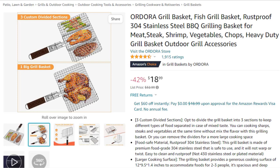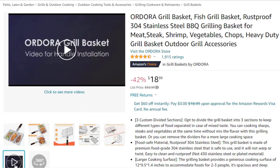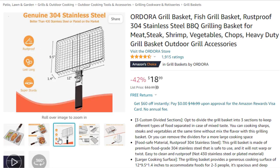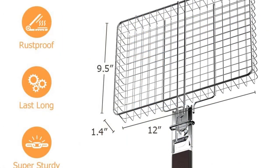Easy to clean and rust-proof. Heat-resistant wooden handle with detachable design for easy holding — you can remove it from the grill easily. Upgraded slide lock enables easy flipping of grilled foods. It's ideal for grilling burgers, steaks, seafood, vegetables, fish, meat, shrimp, and other delicate foods.